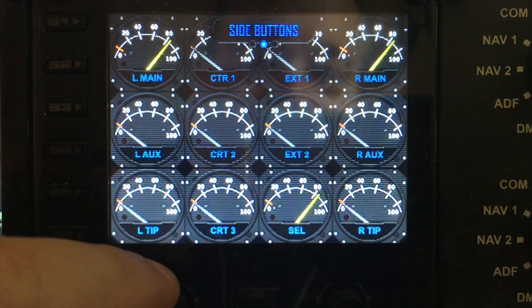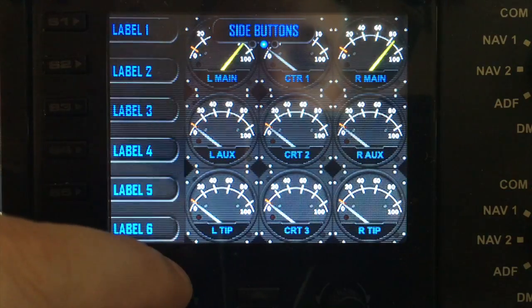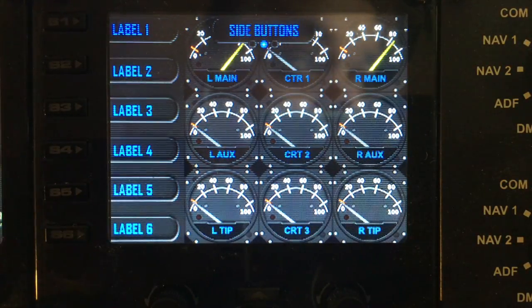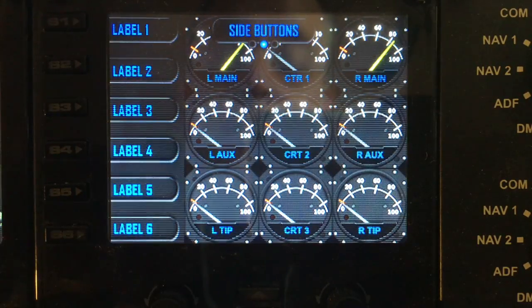On this gauge, when you activate the side buttons, you can program the labels in spad.next and you can also configure the buttons to do whatever you like in spad.next as well.